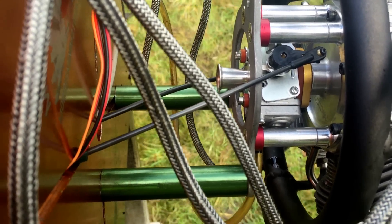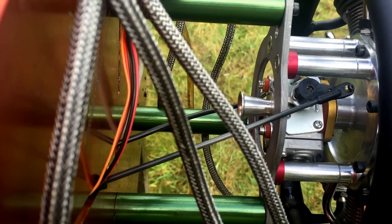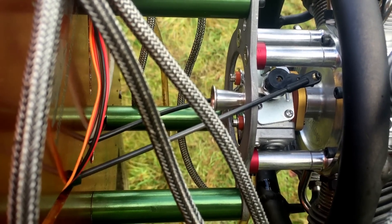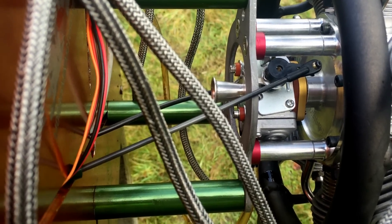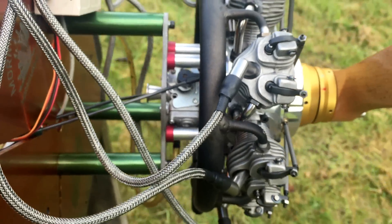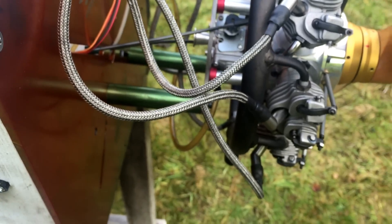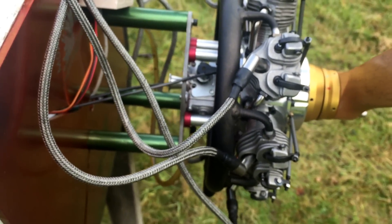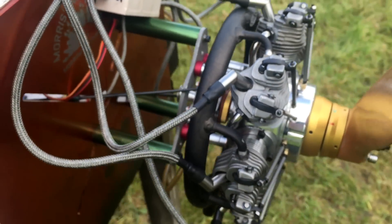If you want to go ahead and purchase an FG carb and get an adapter from me, it's your choice. Or you could get my WT carb kit — it fits directly on, same idea. I'll be doing another video with the WT carb setup to see what the differences are as well.